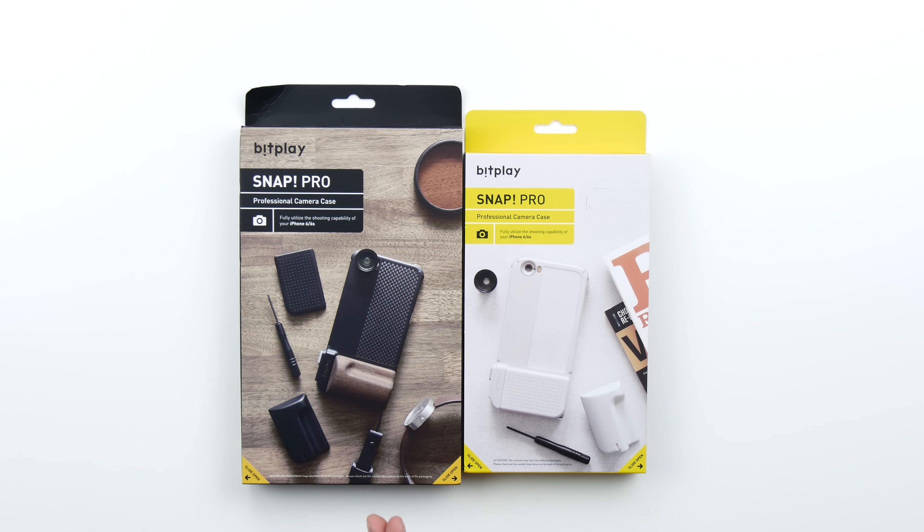What's up guys, Lew here back with another video and today I'm checking out probably the coolest iPhone camera cases that I've ever seen. These are legitimately professional looking.